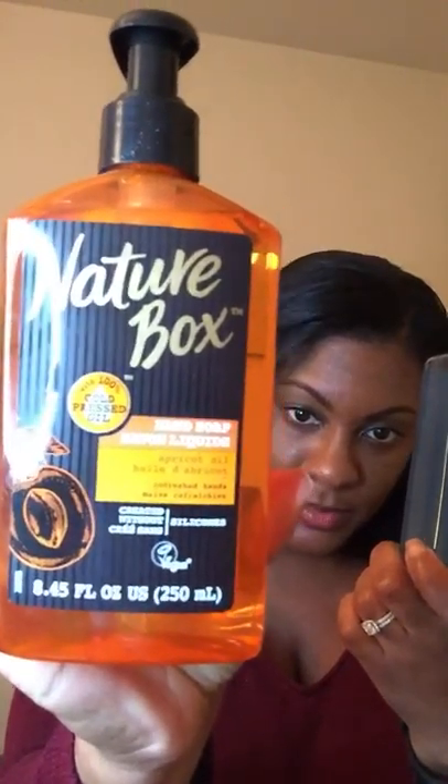So I think last week I hauled the Nature Box hand soap — this one here — and this is the coconut oil one. I actually was able to find a different one today which is the apricot oil one, because it has a cold pressed oil in it.